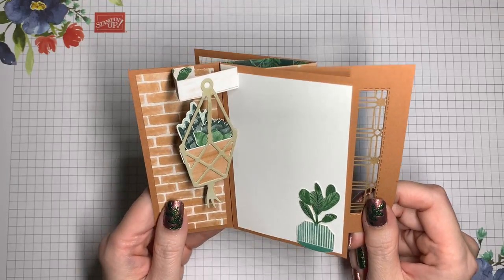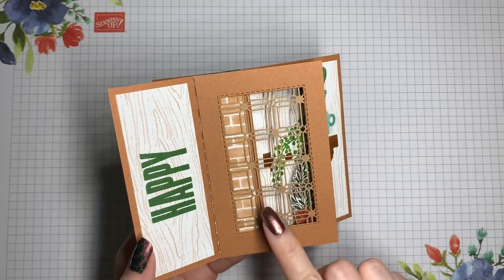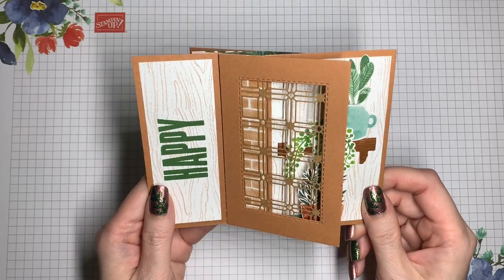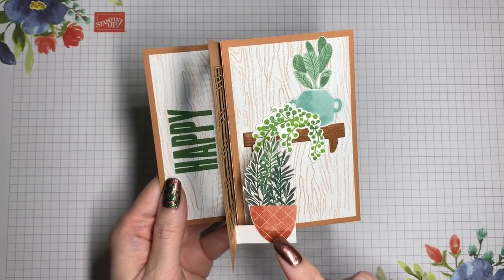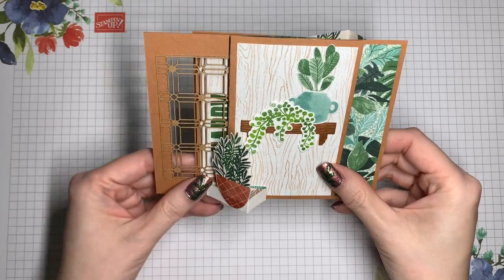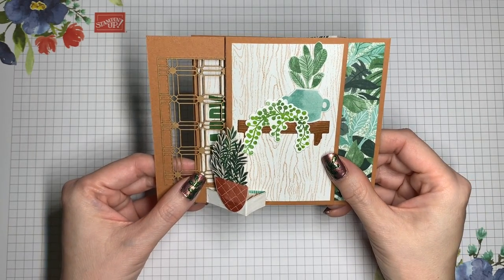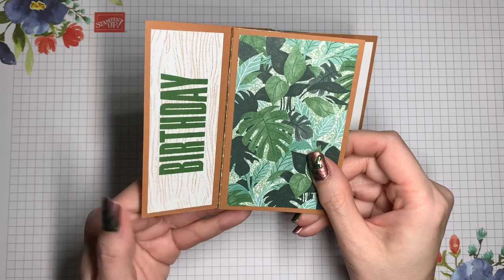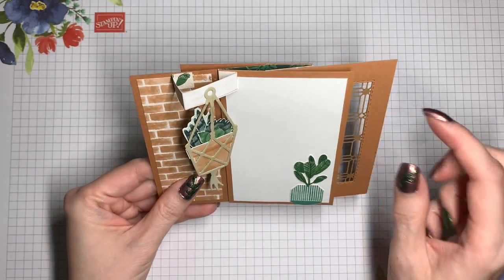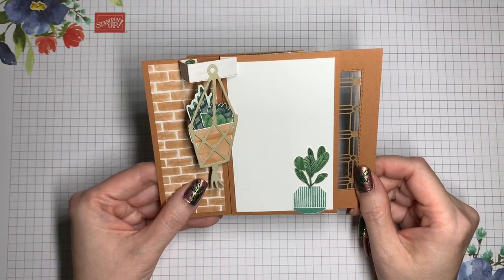So let's take a closer look at this card in action. First of all, there is a window panel right here that allows you to have a sneak peek into the next segment. As you start to turn it, you notice that there is a pop-up element here that stays popped up even when it's all the way turned. And here's a view from the top so that you can see that it's popping up. And then on this last panel, there's another pop-up and then room to write your message. I think it's a lot of fun, so let's go ahead and get started.